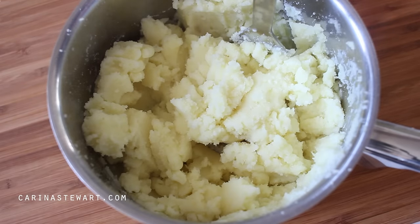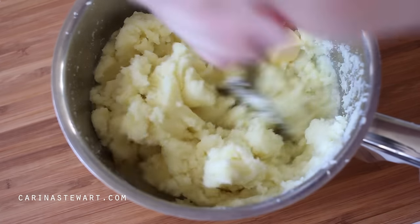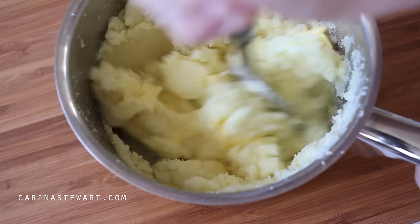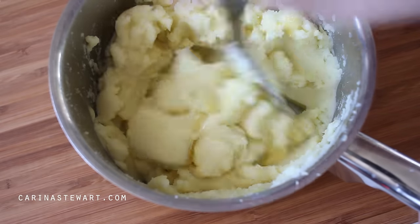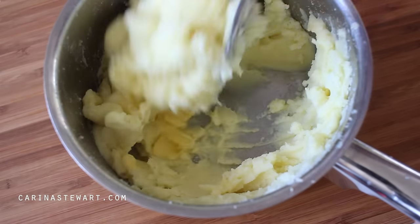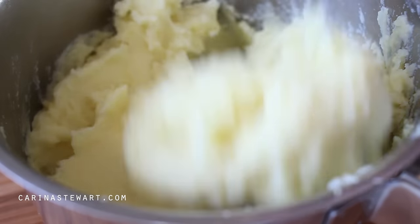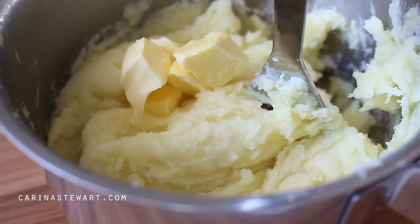Season with salt then start to add room temperature butter. The recipe will be in the information box and on my website if you would like the amounts. It's important that the butter is at room temperature as we don't want to cool down the potato, as this will turn the mash extremely gloopy and unappetising. Continue to add the remaining butter and mash. This recipe does have quite a large amount of butter in it but honestly it's the only way you will get perfect mashed potato.